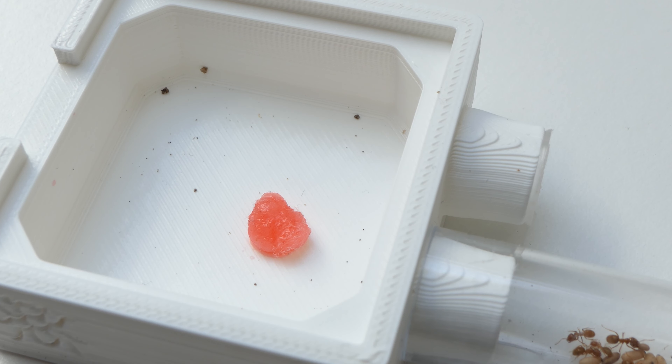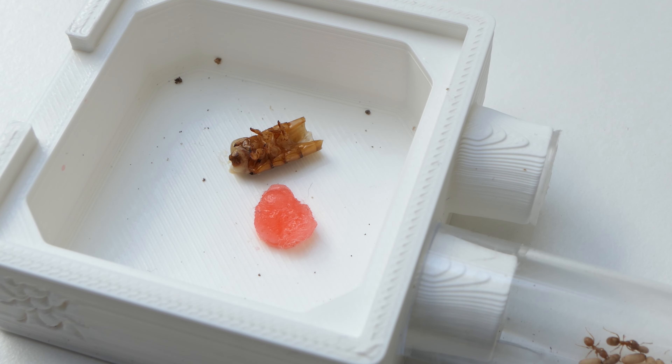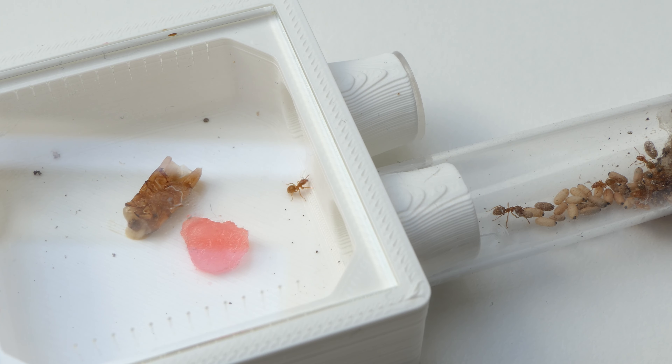I also placed in a superworm piece. I'm not sure if the ants will eat a lot of the worm, but every ant needs a bit of protein so it definitely won't hurt them. I tried making a little time-lapse of the ants but they did not seem to be interested in the food I gave them. Better luck next time.